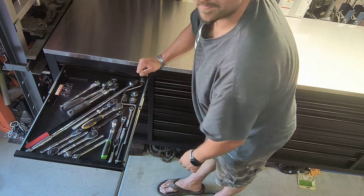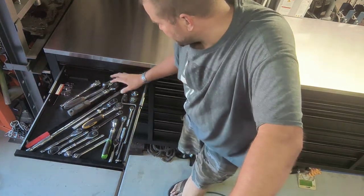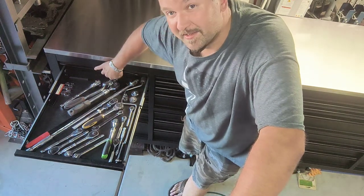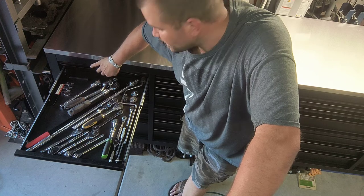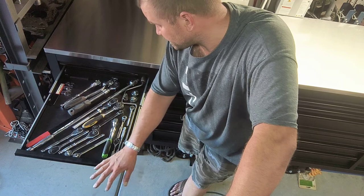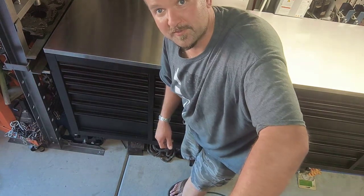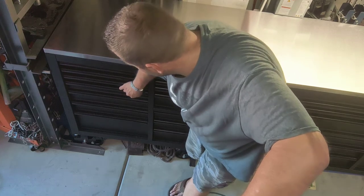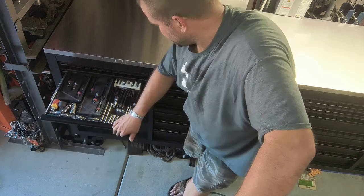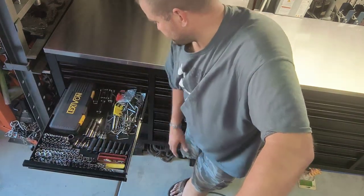That drawer has all my ratchets. Quick note on the ratchets — these are the half-inch size. One ratchet does rub just a little bit underneath the top drawer, but it wasn't a big deal because I was still able to get a lot of tools in there and it still soft-closes without any issue.